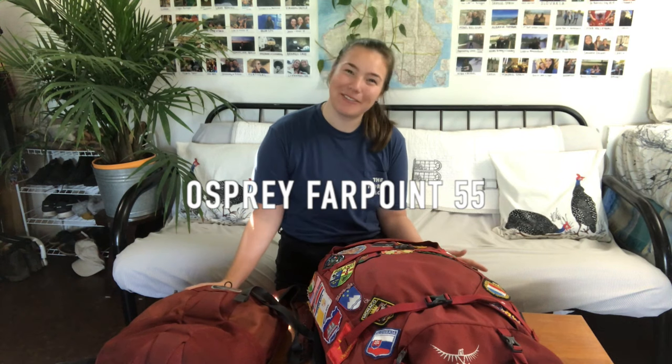Hey guys, welcome back. My name is Gabby Giddey and this week I'm going to be talking about my Osprey Farpoint 55 travel backpack. Over the last three years that I've had this backpack, a lot of people have asked if I liked it, if I'd recommend it and what they should take traveling, so I thought I'd do a quick review on it.